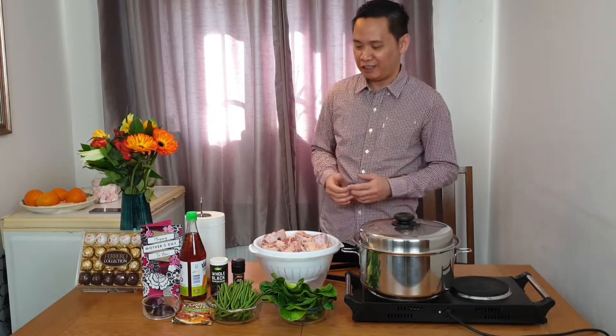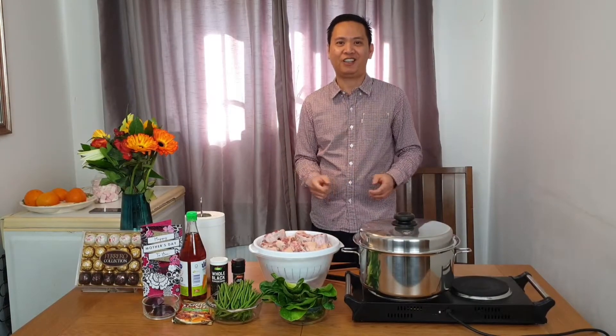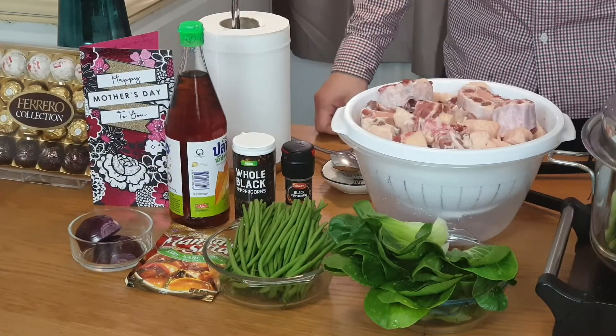Today we are going to cook a very special dish which is my wife's favorite and my favorite as well. It is actually my wife's special recipe, which is kare-kare. By the name itself it's caring, so it's called kare-kare. We have all the ingredients in front of me, so if you're ready, let's go.